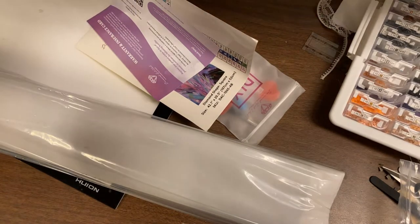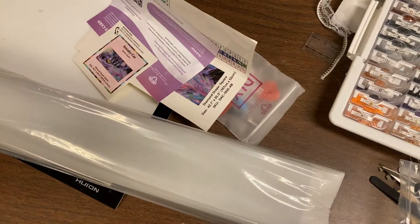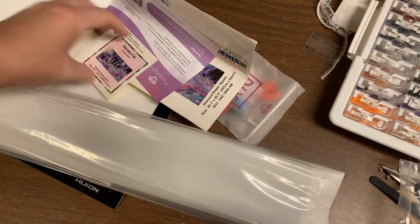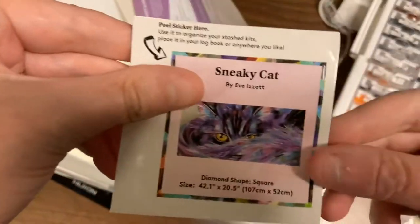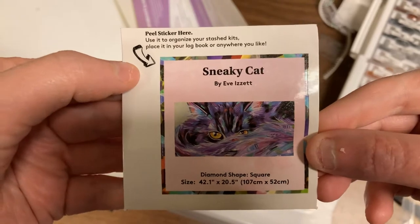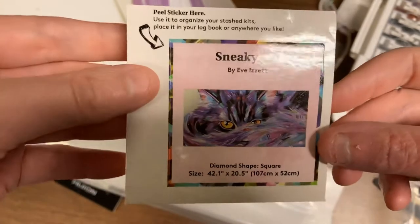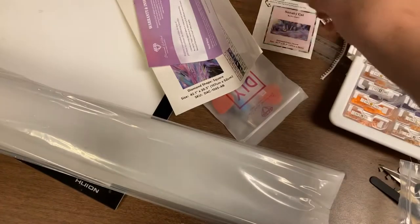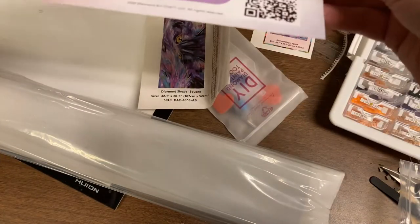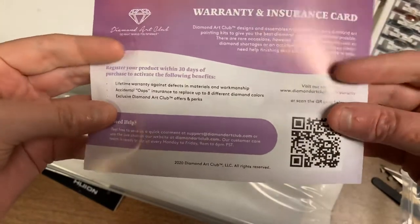I think there's something else in here — oh cool! You get a sticker. I guess for — let's see — use it to organize your staff's kits, place it in your logbook or anywhere you like. That's really nice. You get your warranty and insurance card. Sounds like we have car insurance. We'd like to call you about your car's extended warranty.